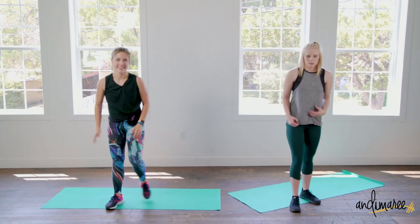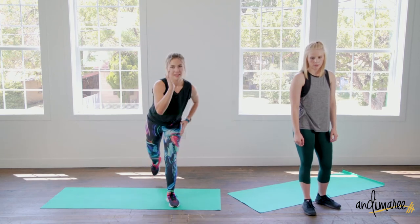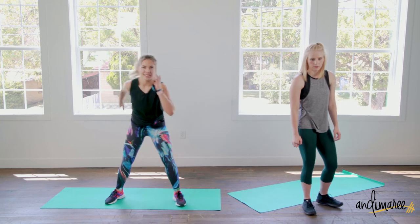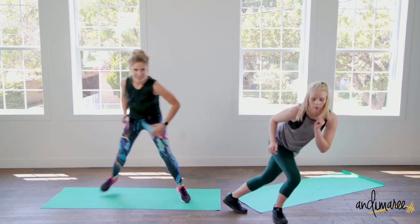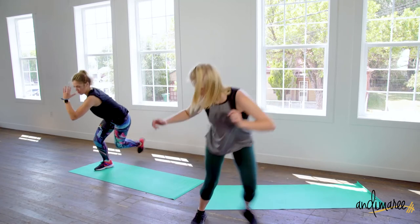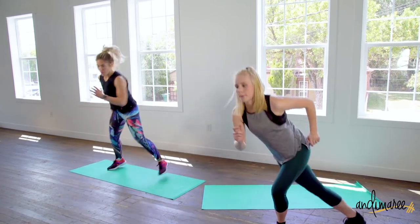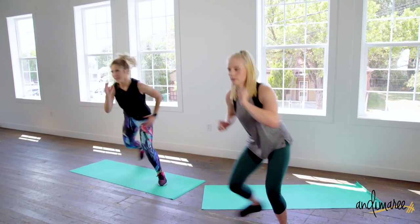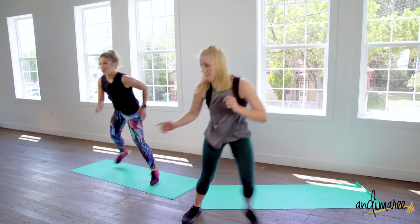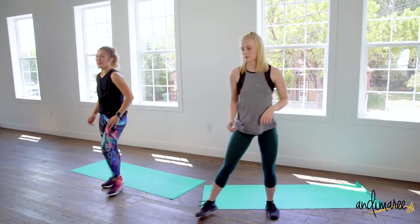Speed skaters — nice big, long movements. Leg comes behind you, body stays nice and low. Let's go, let's go! Three, two, and one.